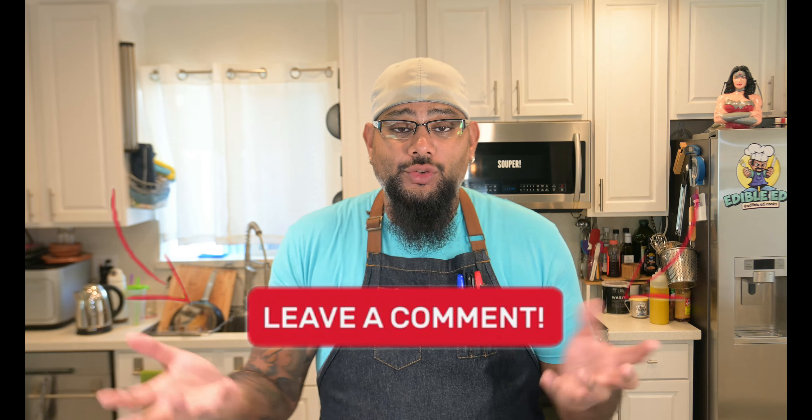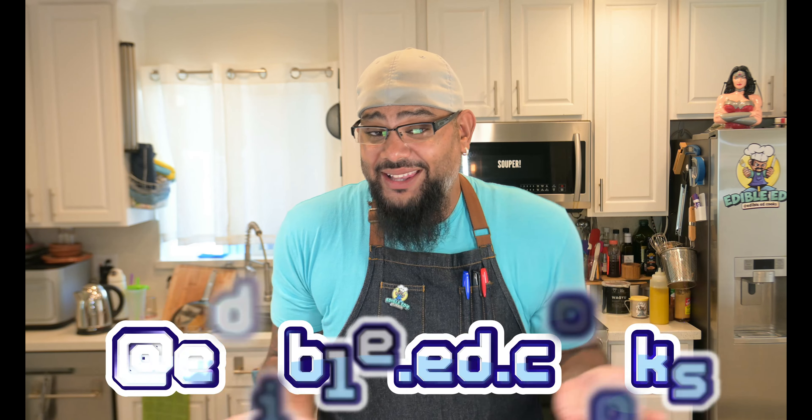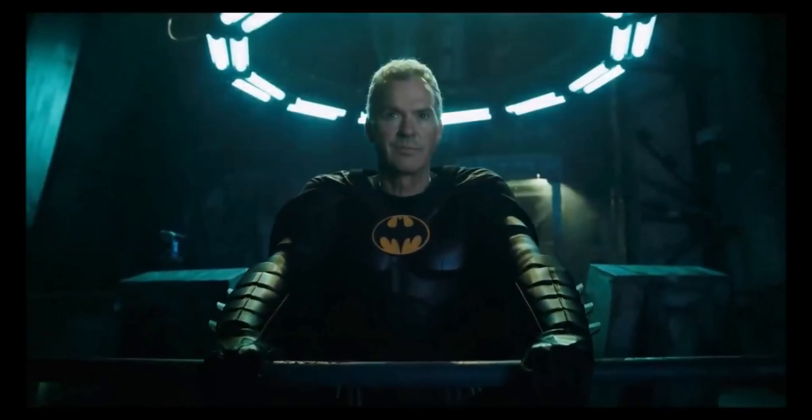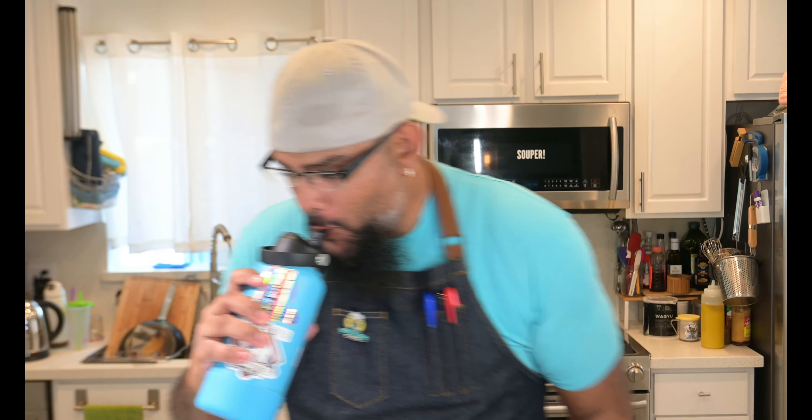Thanks for watching this all new episode of Edible Ends. I really hope you enjoyed that super delicious and very simple recipe. Leave me a comment down below — let me know if there's a recipe you want to challenge me to make. Also, when you guys make this at home, please tag me on Instagram. I want to see all the delicious stuff you make, and even if it's something you just created and want to share, I love checking out what you guys are making — so please send it over to my Instagram. Thanks for watching everybody, I'll see you here next week!